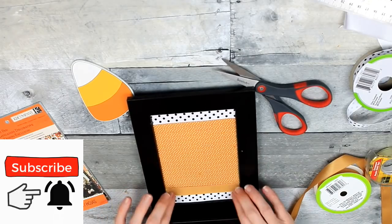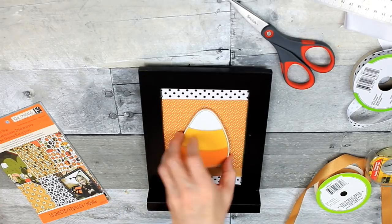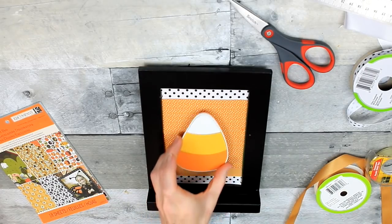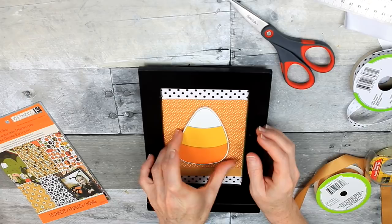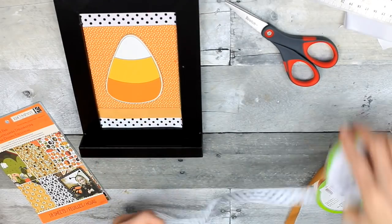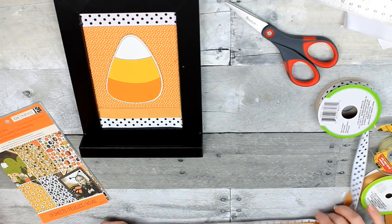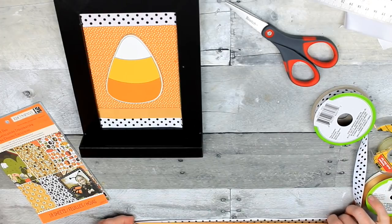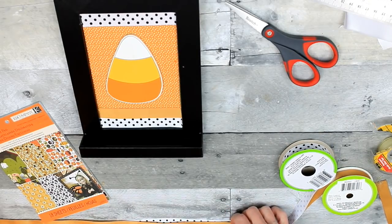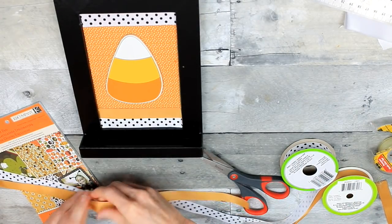I could have used another strip of the black and white, but I wanted to use some of this because it's similar to the golden yellow color in the center. I just used double stick tape for all that ribbon. Then I'm using some hot glue on the back of my little candy corn — this is part of a three-pack of chipboard pieces. I got that from Michael's many years ago. I'm going to take 16 inches of ribbon. I have a little tape measure there — I'm going to do 16 inches to make some ribbons to put on here.